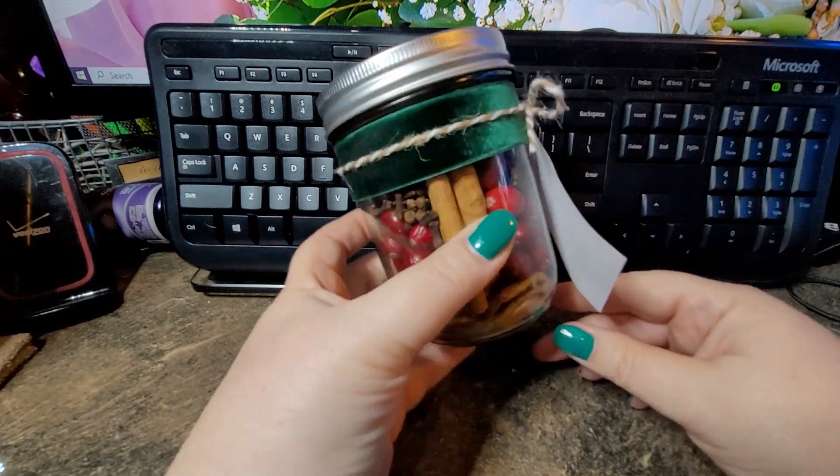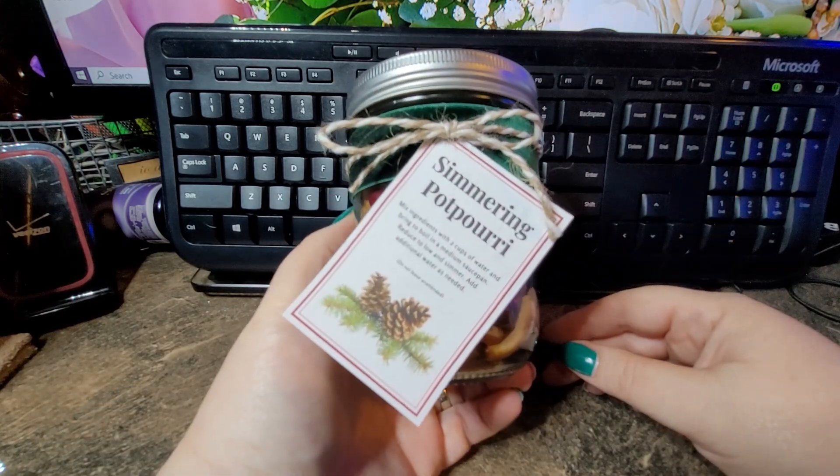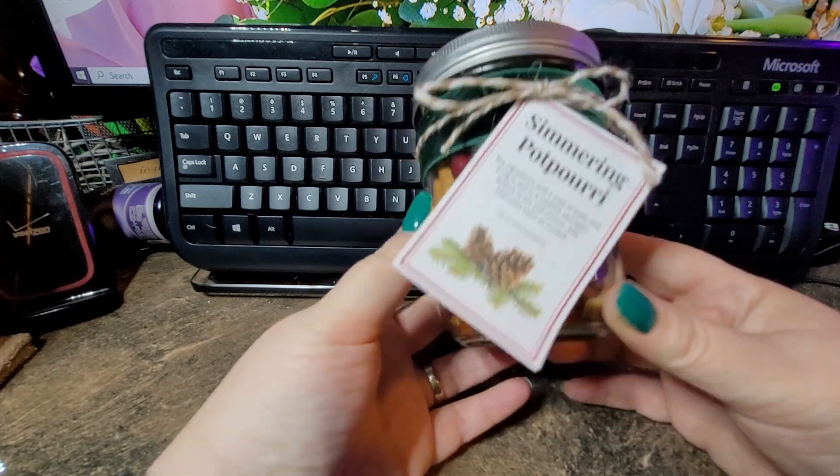And then that's it! I will take these and give them to friends. They make fantastic hostess gifts — I absolutely love them.